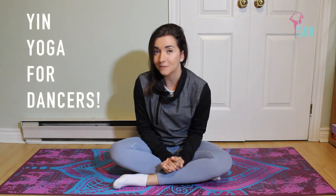Hi dancers and yogis, welcome to my channel. My name is Sam and today I'm going to be sharing with you a newfound love of mine, which is yin yoga. I just announced that I'm going to be introducing yin yoga onto my channel, so you're going to find a combination of many different styles, but I just wanted to give a special video for yin specifically, just to talk about how this style of yoga can really benefit dancers.